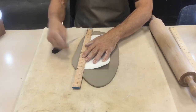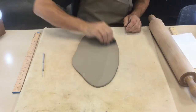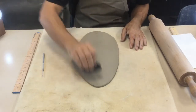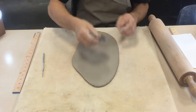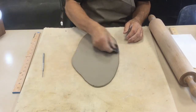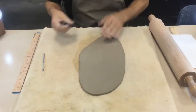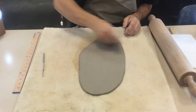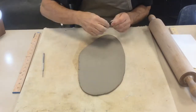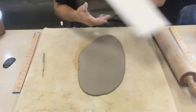Once you roll your clay out, you need to use the rubber rib to compress it — don't skip this step. Compressing gets rid of the canvas texture; when I first started I thought it looked cool, but now it just looks like someone didn't take the time to smooth the surface. We're going to add lots of texture later on. I've gone up and down and sideways, then I flip the clay and do the same thing on the other side.